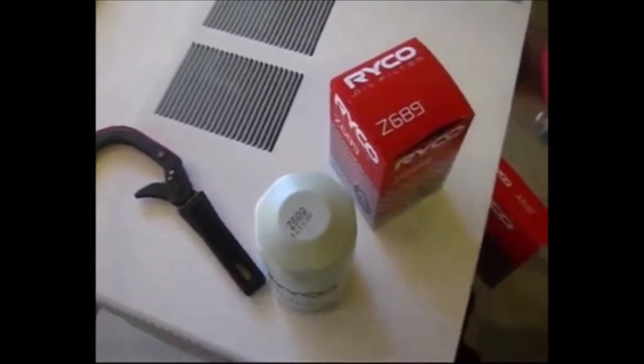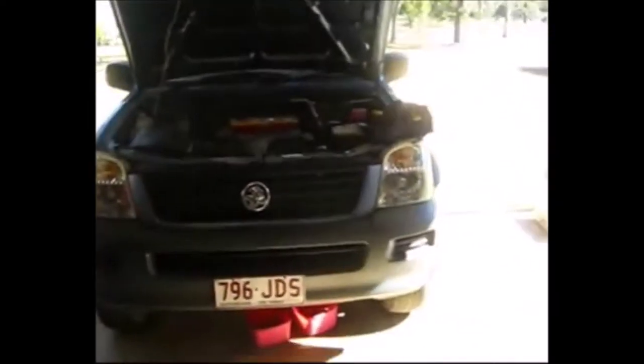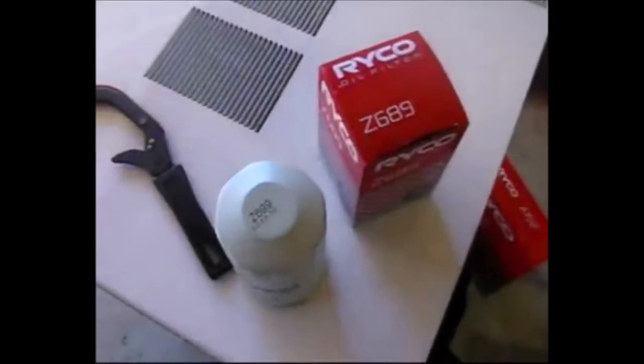G'day guys, what we're going to do today is change the oil and oil filter on a Holden Rodeo 2006 model, okay V6 petrol.